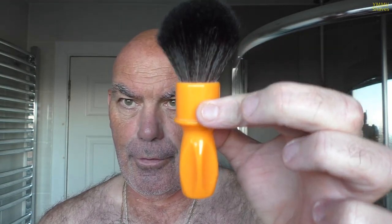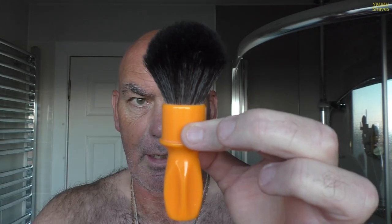Brush fitted here — Razor Rock 400, rubber set style handle, with a black Plissoft synthetic knot.